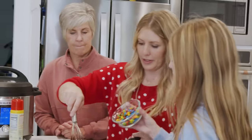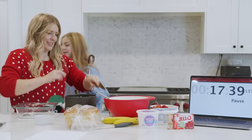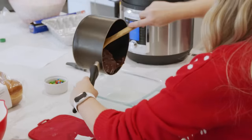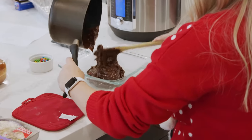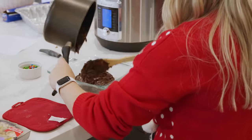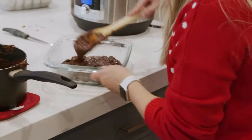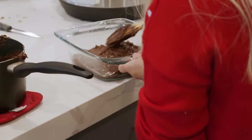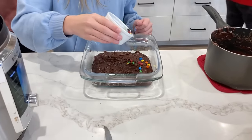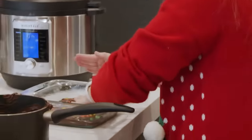Okay, fudge is looking good. Let's pour this out. Now we press the M&Ms in so that when the fudge hardens the M&Ms will be stuck in there — that's what we want.